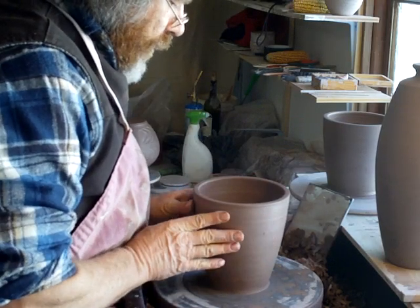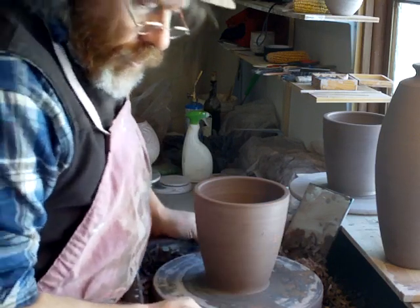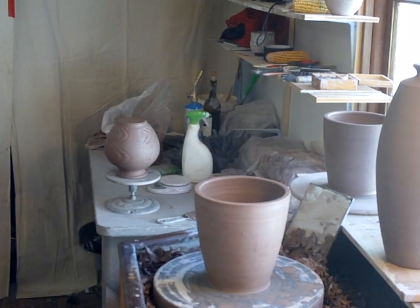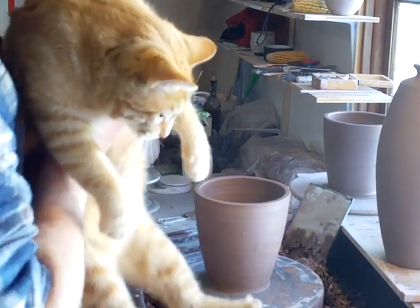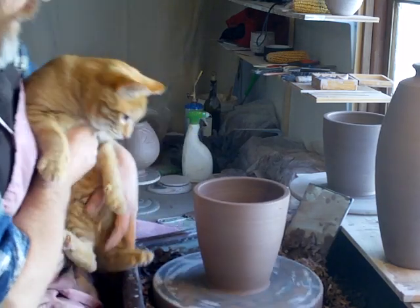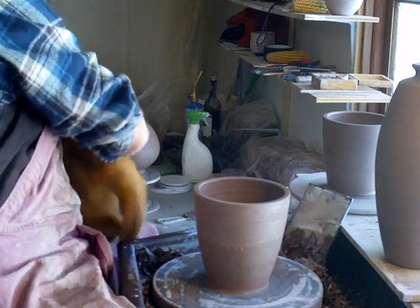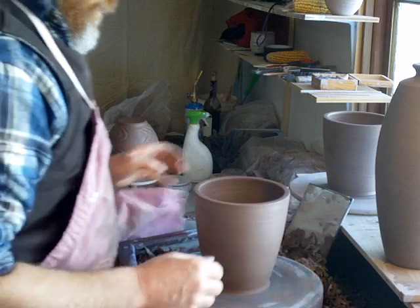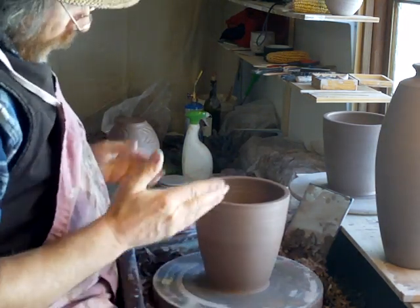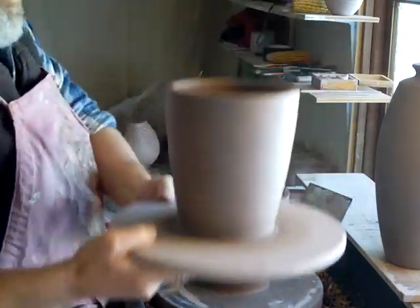So I made these sections actually a couple of days ago. And Shino — the pottery cat — says hello. So I threw the two sections and they were three pounds of clay each.